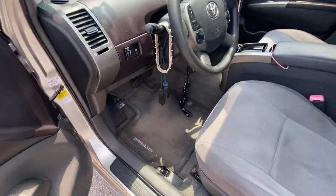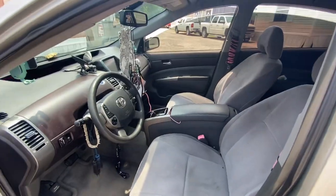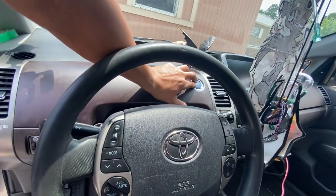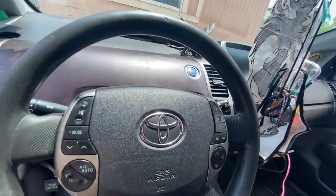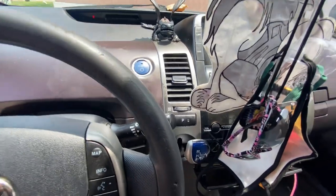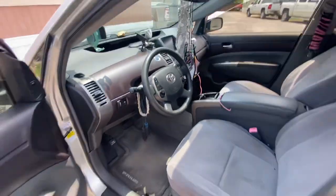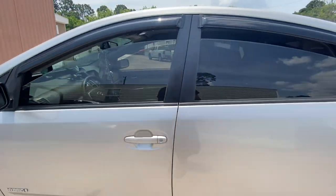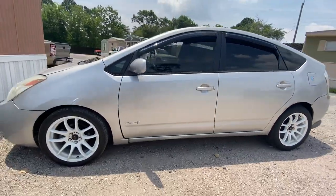I need to vacuum it and also wash it. I'll show you guys later on tonight — when the sun goes down I'll probably wash it. There's that baby blue button, just like the vault. Like, comment, subscribe, and stay tuned for more updates on it.